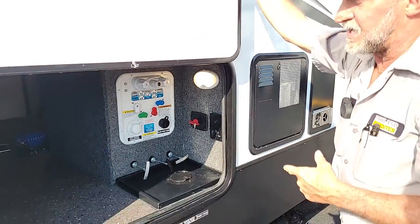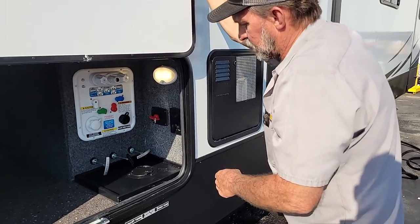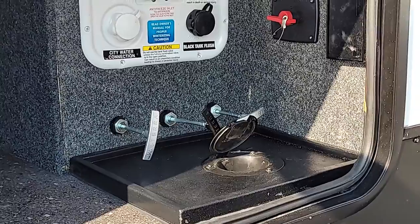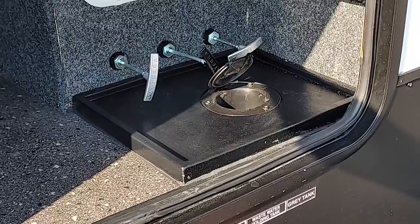On your gray tank two, it should also handle your washer dryer through it. There is a hole in the bottom of the compartment that you can bring your water hose and cable lines up through so you don't have to leave the outside compartment door open — come right up through the bottom on it.